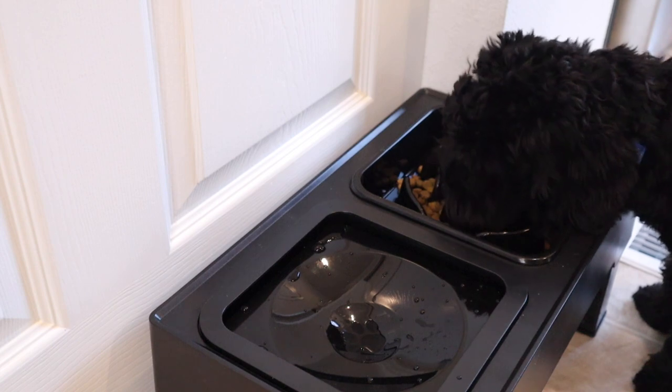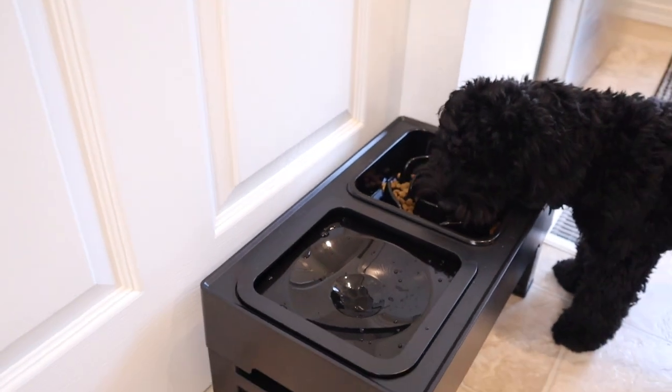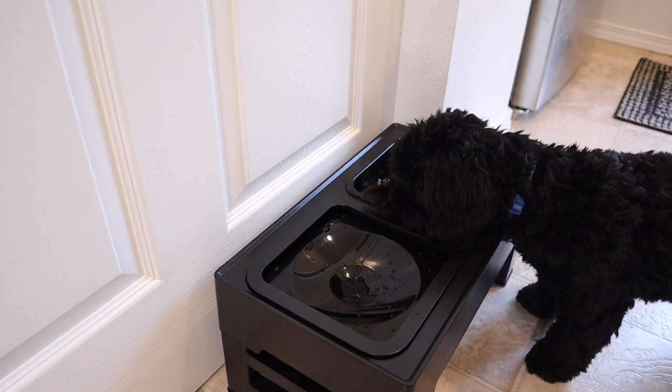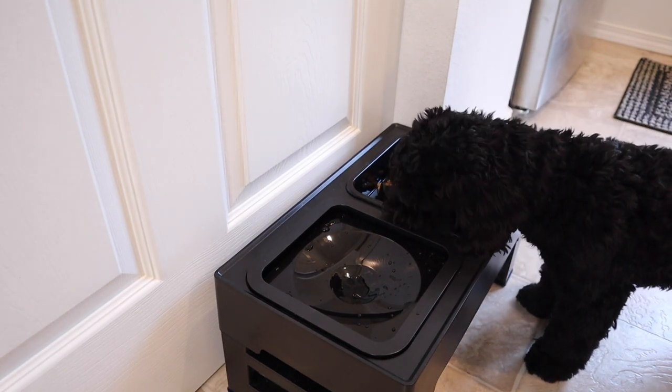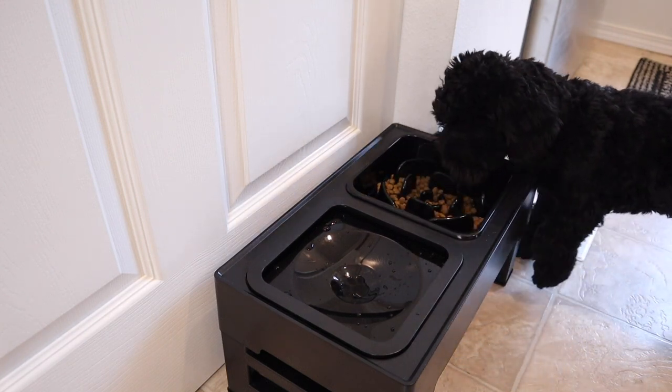Overall, I love this food and water dish for my dog. I feel like the lowest height setting is the perfect setting for my dog's size, but I do like that it's adjustable. If you have a larger dog, I can definitely see the benefit in both the eating bowl and the special features of the water bowl.